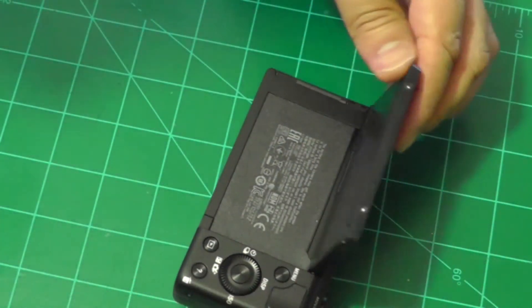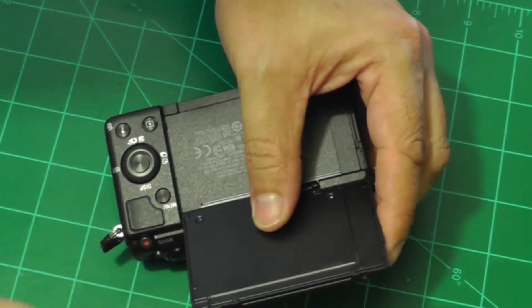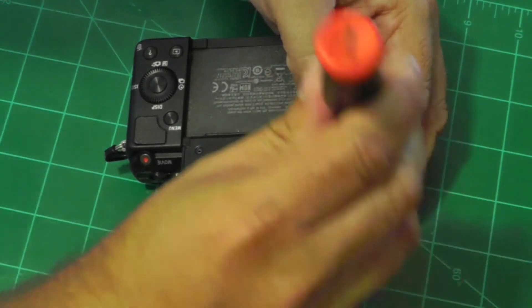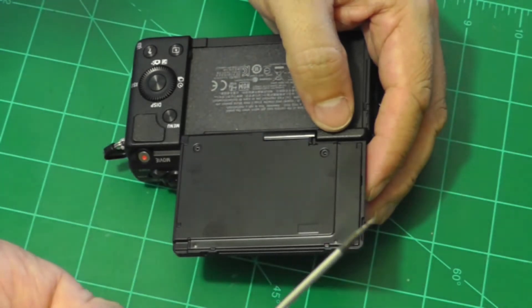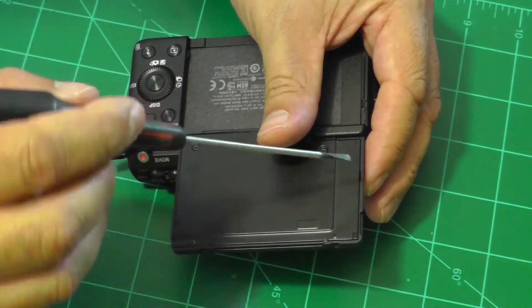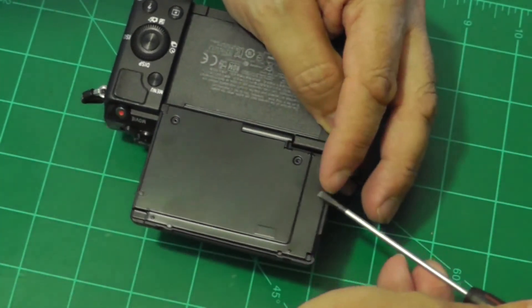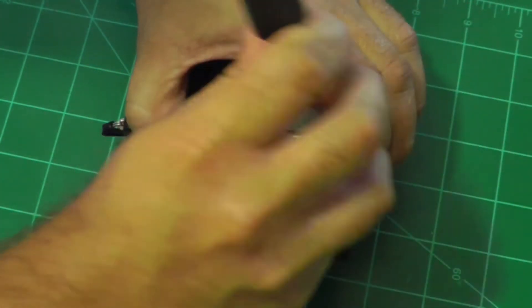Okay, so now the screws are out and the next step is to just pry the backplate off. It's not attached very strongly but it helps to use something like a small flat head screwdriver. There is a little indentation on the side there that is probably made for this purpose. So you just wedge it in there and then pry the backplate loose and carefully pull it apart.